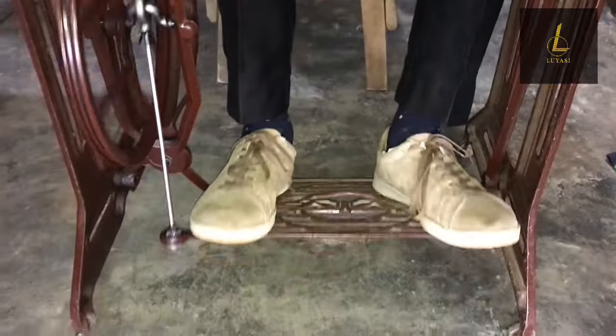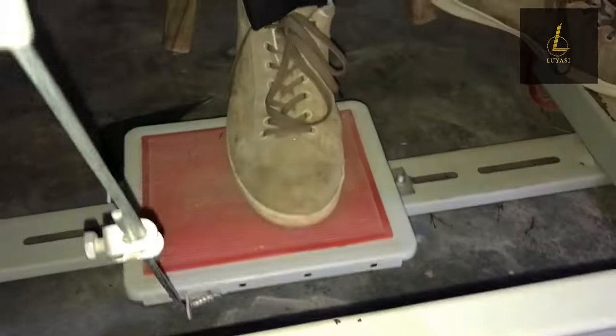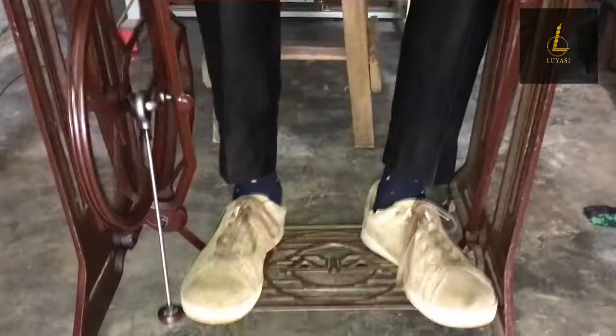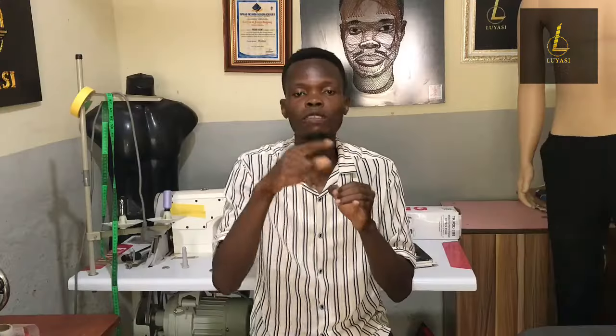Even after graduating from fashion school, if you're a tailor just starting out on a small scale, a manual sewing machine can be very useful for sewing clothes for customers. One of the disadvantages, though, is that it's stressful — you have to move the pedal. Moving the pedal can be very stressful, especially during bulky projects. Your ankle and body have to work with the machine, so a long or bulky job can take a toll on your body.